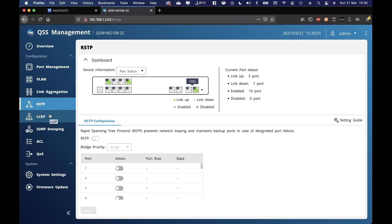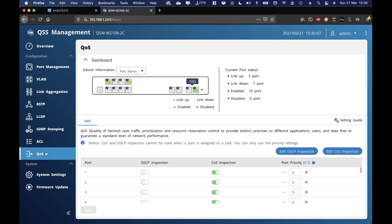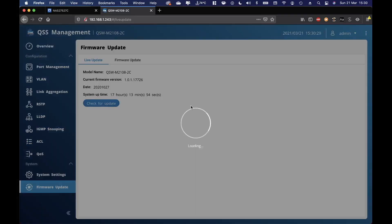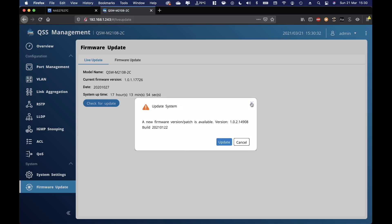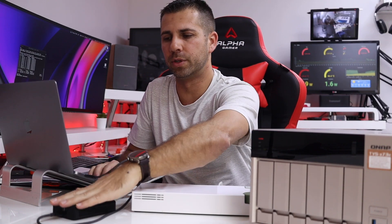I'll go through some of these menus so you can take a look. If you have questions, let me know — I'm still learning the switch myself and will need to use it daily to get used to all its features. It shows the last time I switched it on was 17 hours ago and there's a firmware update waiting. I'll do the update later and if I get different results, I'll upload another video. This is the NAS interface — I'll do a dedicated video for the NAS and the Thunderbolt 10 gigabit adapter separately.